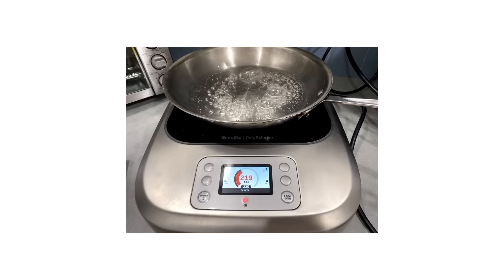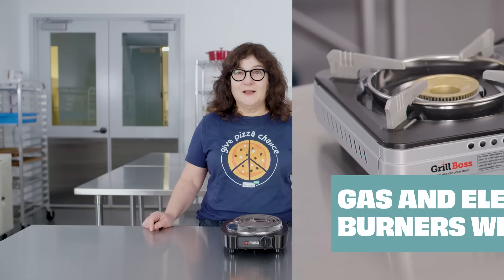Lately, one of the most common requests that Hannah and I get in our comments is for a review of portable burners. And we understand why — having an extra burner can really come in handy. Our team has previously tested portable induction burners, and just recently we tested gas and electric burners, which tend to be less expensive and offer some different advantages. Hannah and I are going to show you our winning gas, electric, and induction burners so you can decide which option is right for you. First up, Lisa with gas and electric.